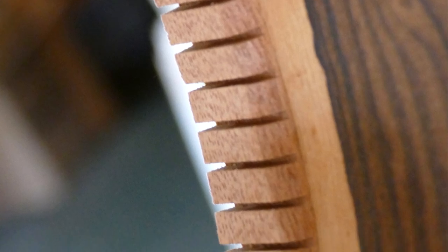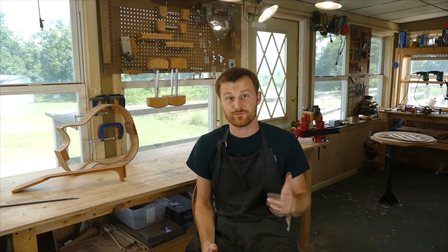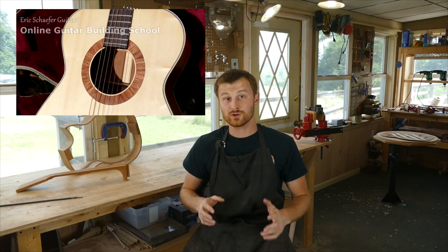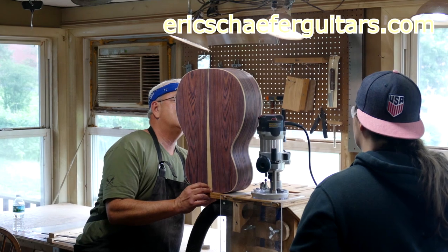If you learned something here, please give this video a like and subscribe so you can be notified when I release a new DIY guitar making video every Friday. And if you want to really learn more, take one of my structured online courses at ericschaferguitars.com, or register for a hands-on guitar building workshop here with me in Burnville, Pennsylvania.